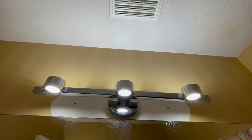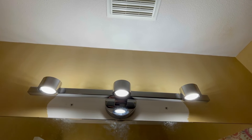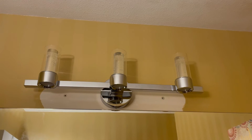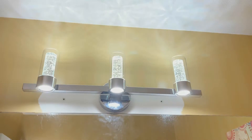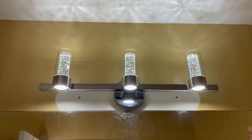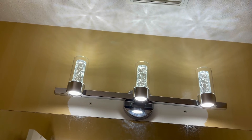That's bright! I'll assemble the rest of the light. The vanity light is completely installed and it actually looks pretty good. I'll just switch off this additional light I had going on.